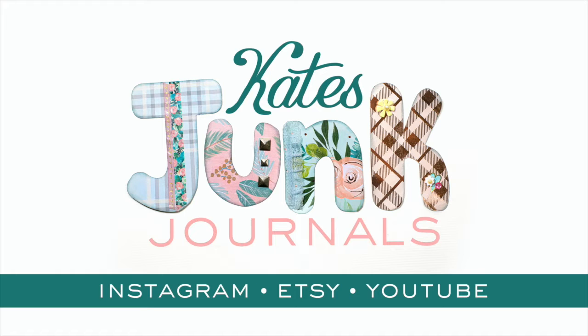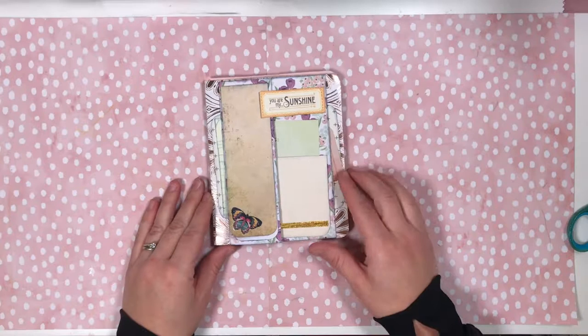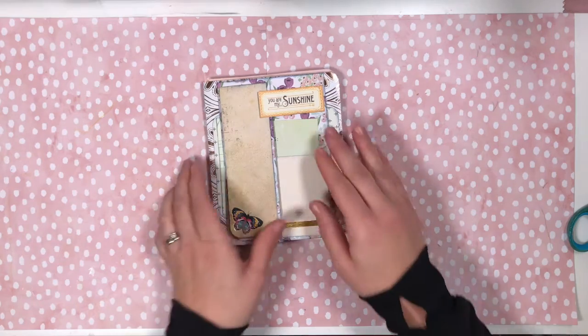Hi, I'm Kate and I make junk journals and today we're going to make this page. So let's flip through this so we get an idea of what it is we're making today.